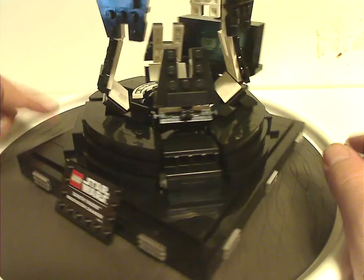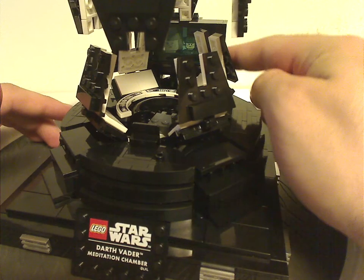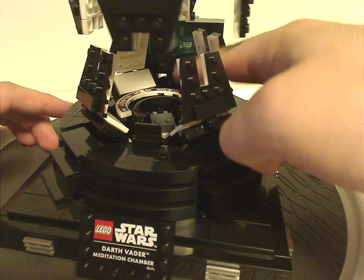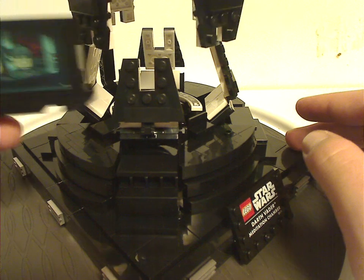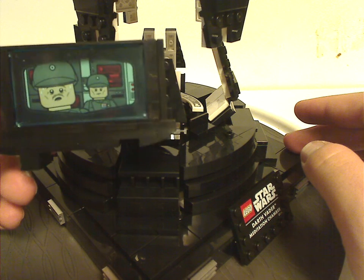As for the main part, there are only four stickers in this set — both on these rounded plates and on the little panel in the far back, which is kind of easy to detach and quite representatively shows the video chat screen that Vader uses in the movie.